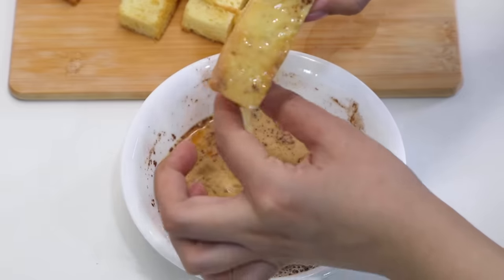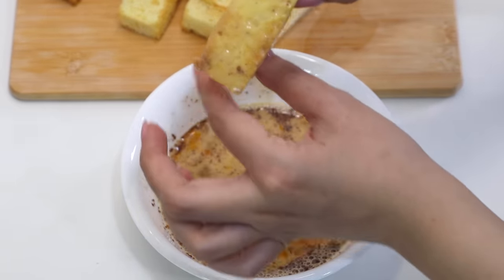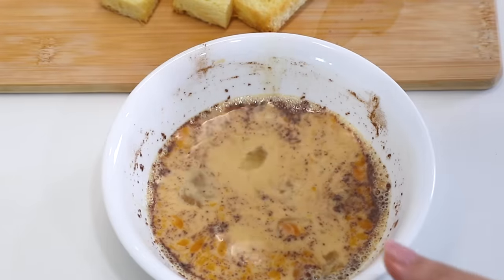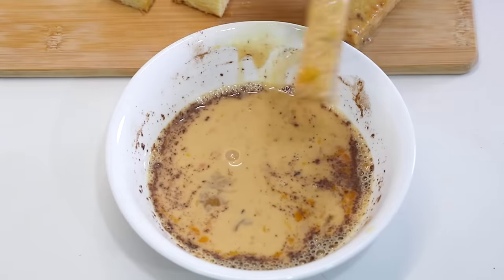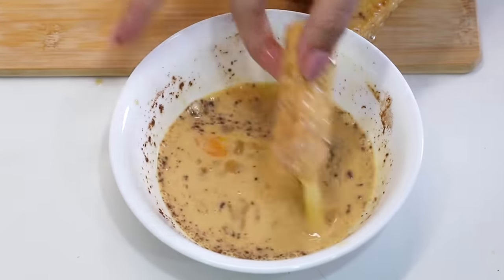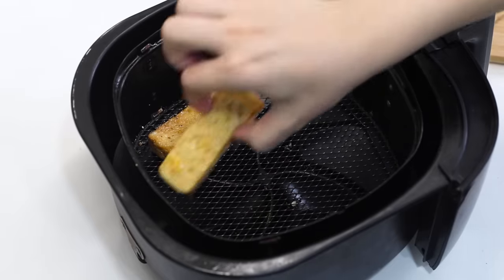Now I'm going to dip my bread into this mixture. Oh no, that's a slimy egg — get off! It's like a booger. You probably don't need this much egg; maybe one egg and half the amount of milk. Then I'll pop it back in the airfryer for 10 minutes.